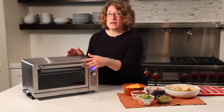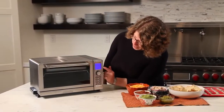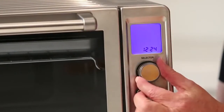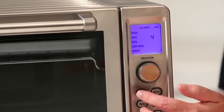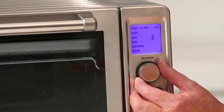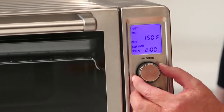The other thing is it has nine functions — let me show them to you. First you can see your clock display and large display here, and just by turning this knob it starts to step through the functions. You have toast, bagel — and the one that's blinking is the function that you're on — and bake.